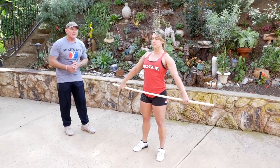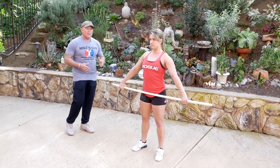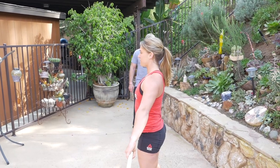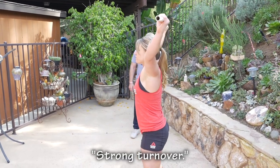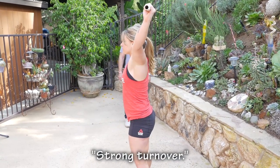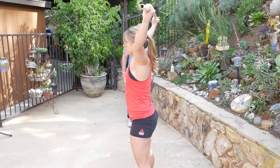Listen to what she says. The command is going to be 'down and finish.' Ready? Down and finish — strong turnover. Reset, don't re-bend the knees. Down and finish — strong turnover. Reset. Down and finish — strong turnover. And she leaves the bar there.